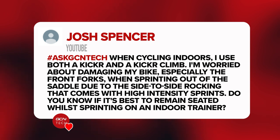First question this week comes from Josh Spencer, who says when cycling indoors he uses a Wahoo Kicker and Kicker Climb, but he's worried about damaging his bike, especially the front forks, when he's sprinting out of the saddle — the side-to-side movement that comes with high-intensity sprints. Is it better to remain seated when sprinting on an indoor trainer?